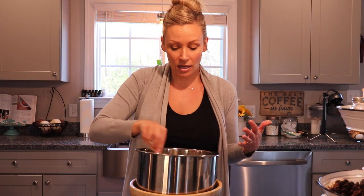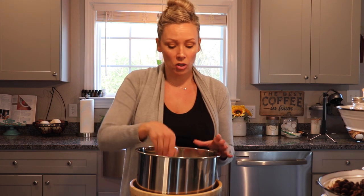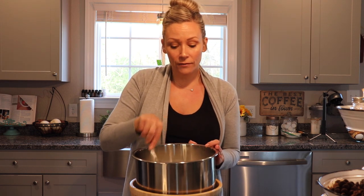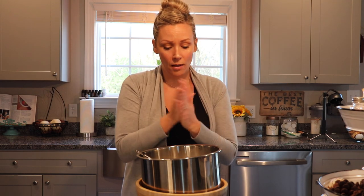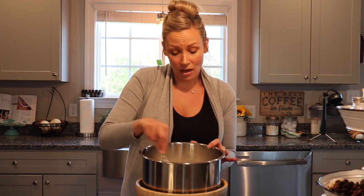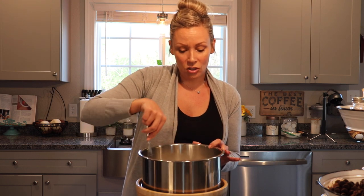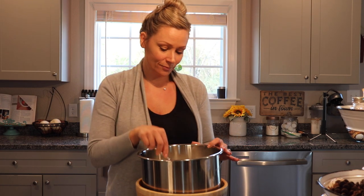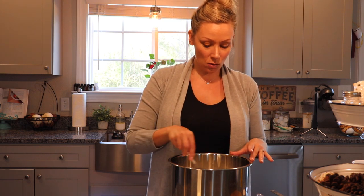Our milk has now reached 185 degrees. What you're going to do is let it cool to 110 degrees - if it's hotter than that when you add your yogurt culture, it could kill the culture. I like to speed the cooling process along by putting it in a bowl of ice water and continuing to stir it, checking back every few minutes. Once it reaches 110 to 115 degrees, we'll go ahead and add our culture.